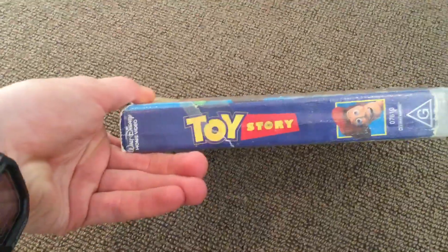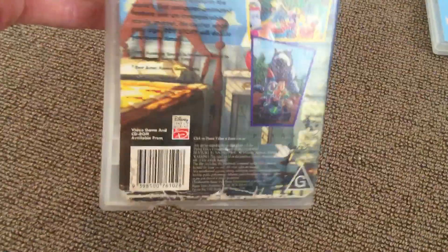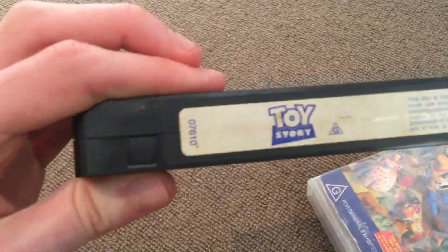So there's the front, the spine, and the back. There's a tape. You can tell it's 2000 by the inside with Toy Story 2, which I have that VHS as well.